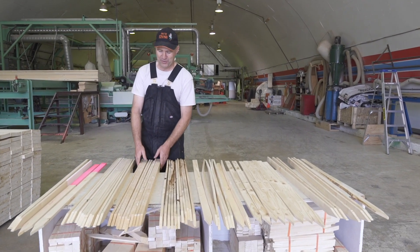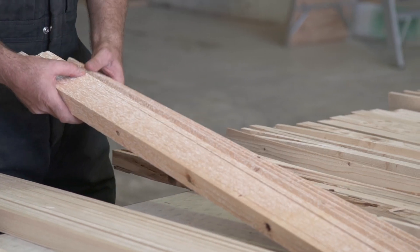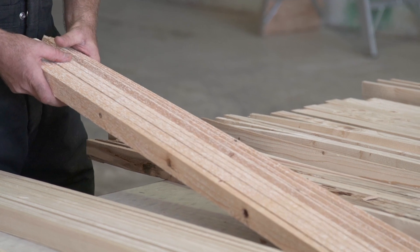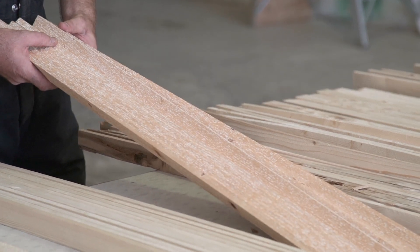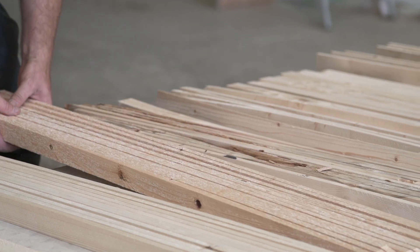Our second type, which I hope you never see much of, is white speckled lath. This is lath that is pretty much ready to make dirt. It will not hurt your hands, but the hammer will, because it will disintegrate when you hit it.